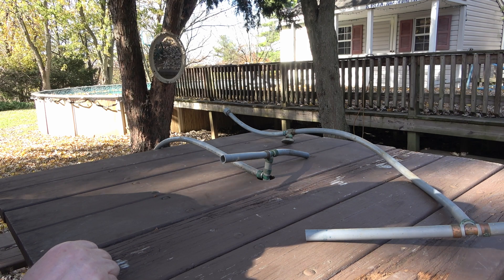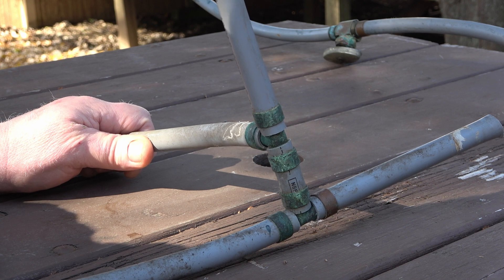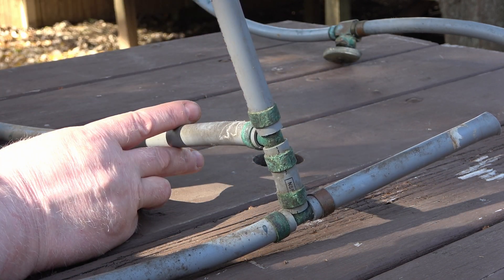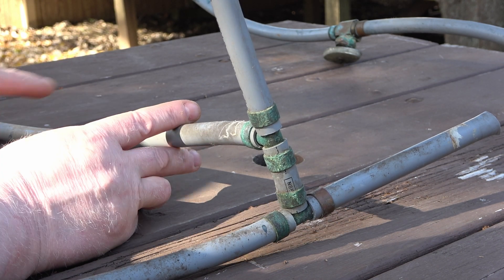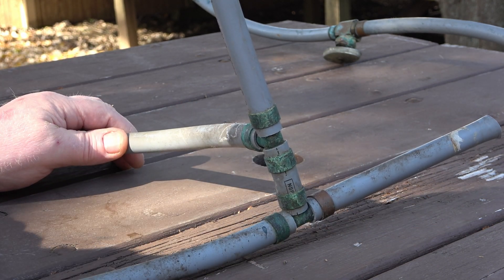Let's take a closer look. This pipe here was at the toilet area, coming in from the dining room, teeing up to the toilet, then teeing over to the sink, then continuing to the bathtub.